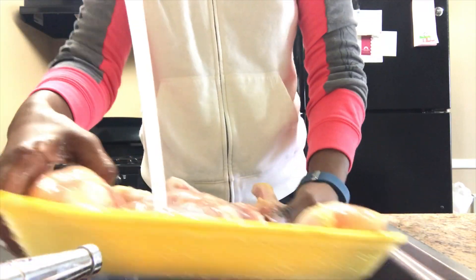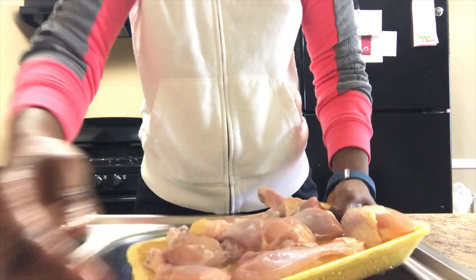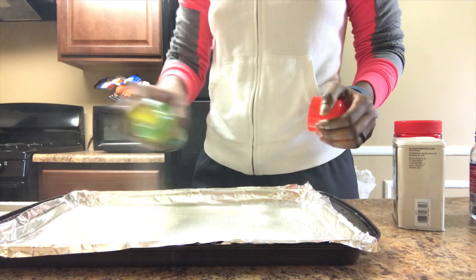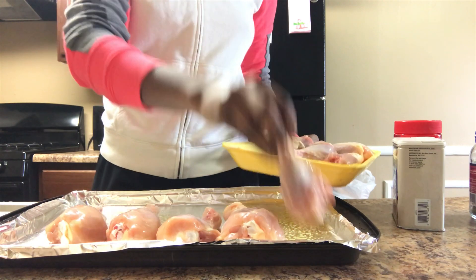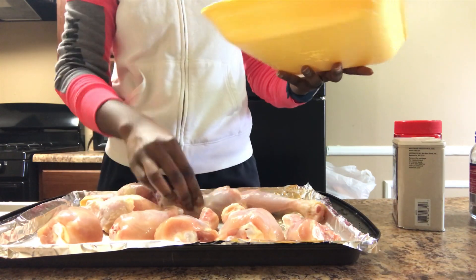This next step is optional, but I like to clean my chicken so that's what I'm doing. After cleaning my chicken, I went ahead and sprayed my pan with some olive oil spray and then placed the chicken on the pan. This next step is where you get to choose whatever seasoning you want to use on your chicken.